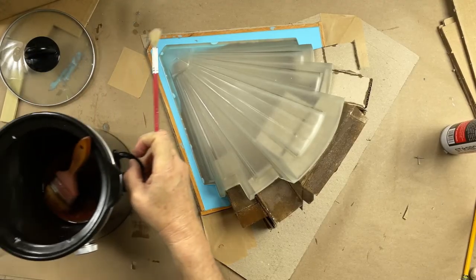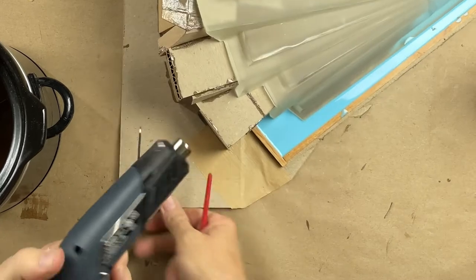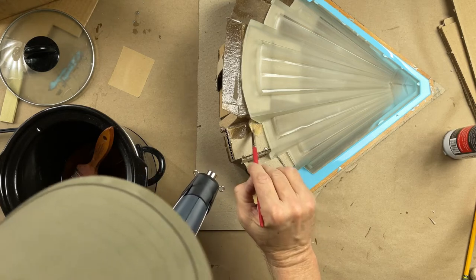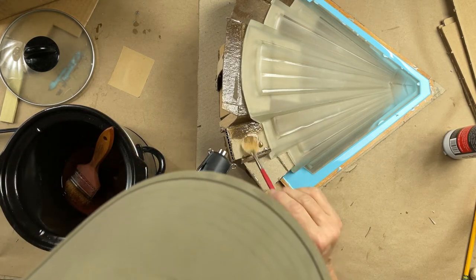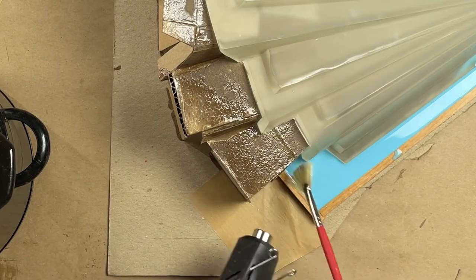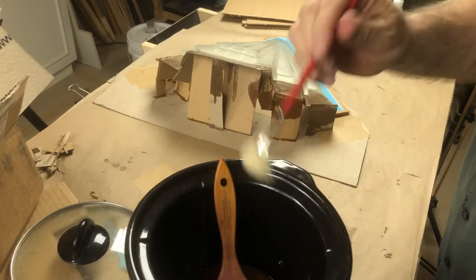I'm pulling the beeswax out of my crock pot, which is most handy. I'm really digging this little Wagner handheld heat gun — not a sponsor — but this little gun is perfect size for most of my projects. It really lets me put the heat where I want it. Wax work done.